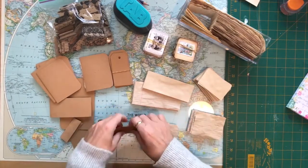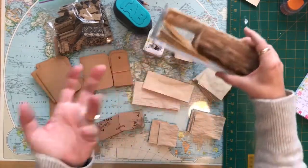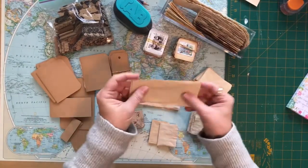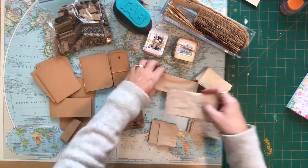To start out with I have tons of little bits of scrap paper - this is just a little bit of it, just to show you what I'm working on. I have tea-stained scraps of paper left over from cutting from my journals, and some lined paper.